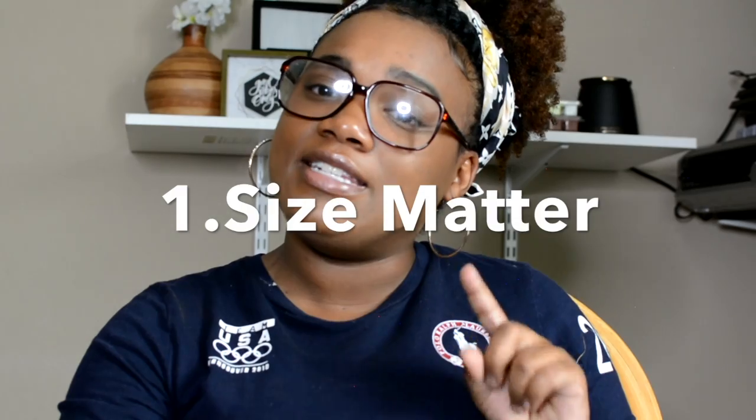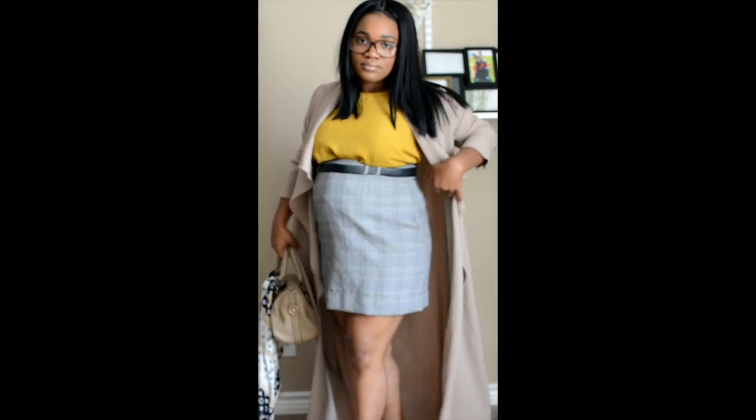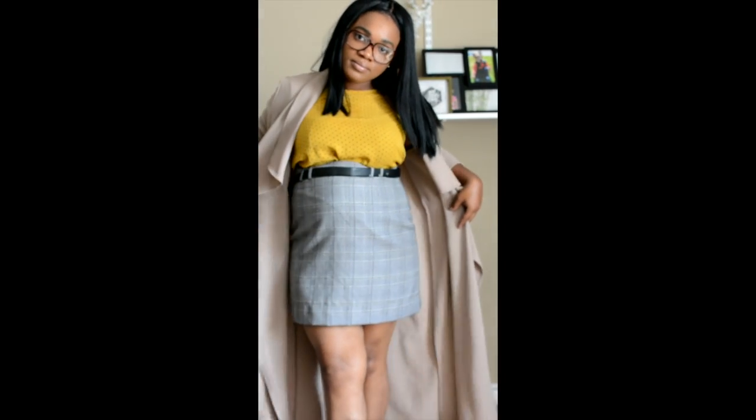My first tip is: size matters. When it comes to size, you want to mix and match up the scale — if you have a small pattern on top, you can have a large pattern on the bottom. You just don't want it to clash. Having two big patterns or two small patterns together can be tricky.